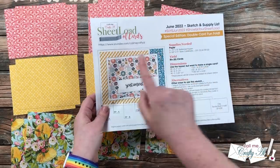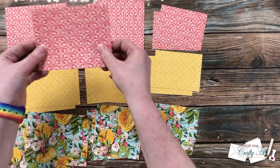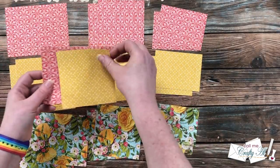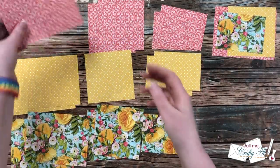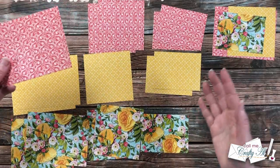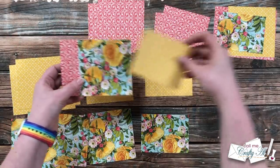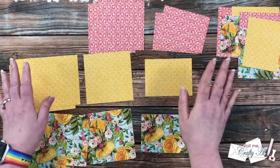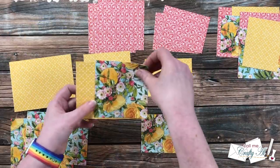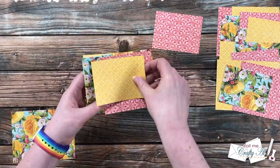Now it's time to make the card kits — that's just what I call putting together the pieces of paper that will be on each card front. I start by choosing the pieces in a diagonal, with one from each pattern. For the second card I skip and choose one, three, then back to two, so each card looks a little bit different. This is a great way to make them quick and easy but not necessarily look the same — mix and match and make the most of those patterns.